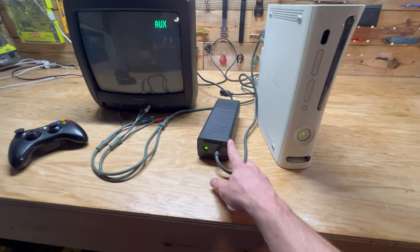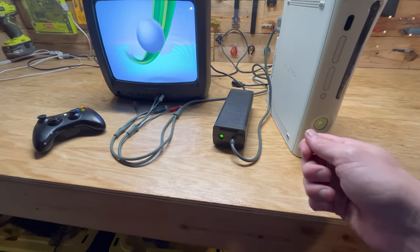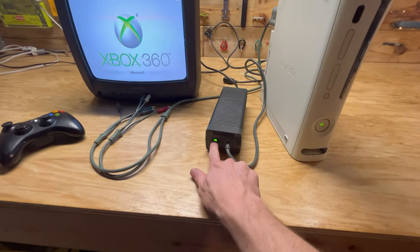I hadn't used this in a while. But basically I just turned it off, restarted it, unplugged the back cable, let the light turn completely off — and now it's working just fine. There's no red dot showing up on there.